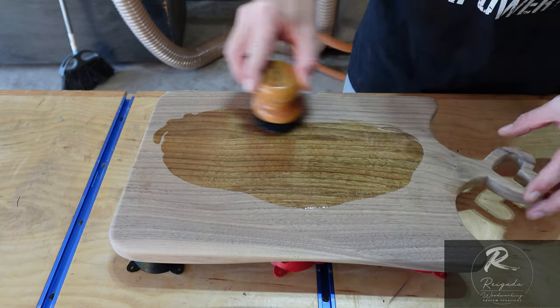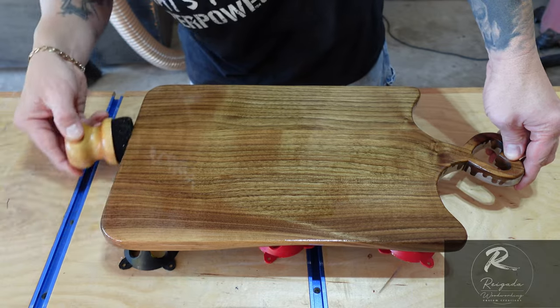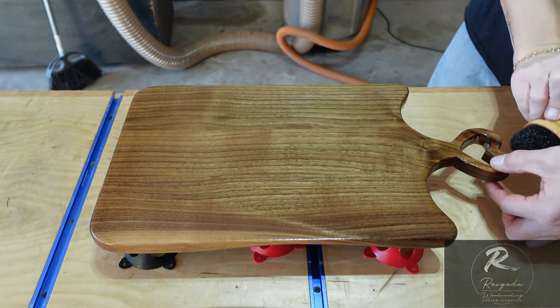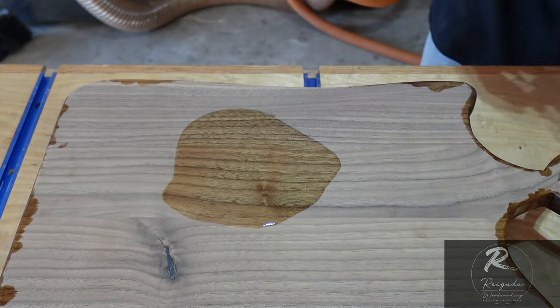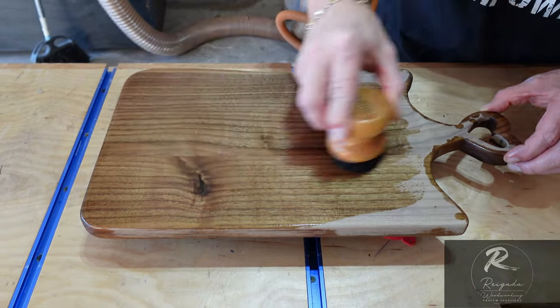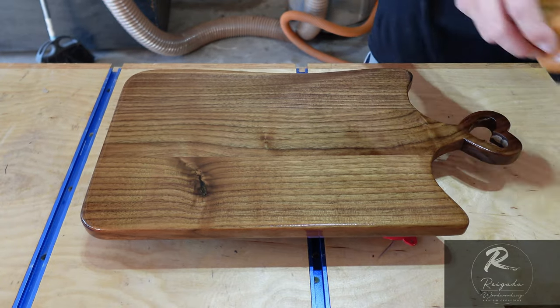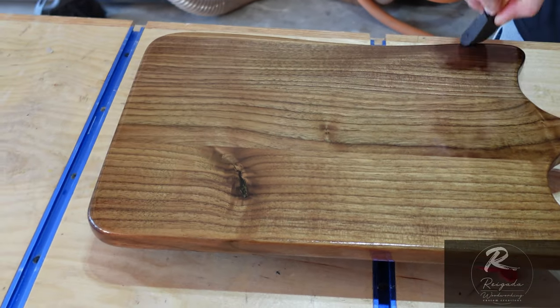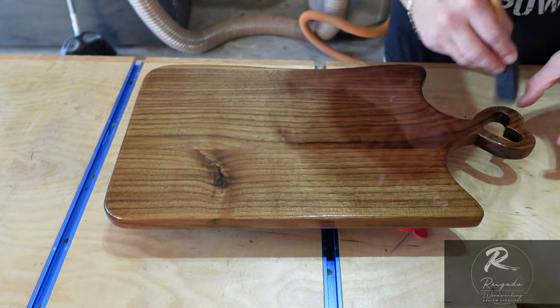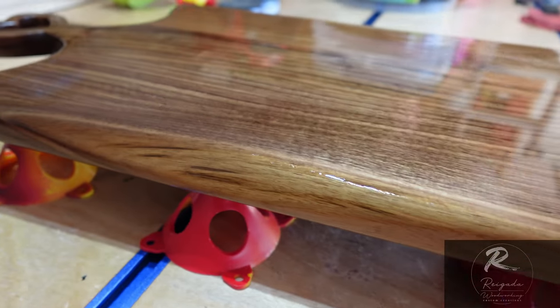Blew it all off with the air compressor to remove loose dust, then we apply the food-grade mineral oil. I like using these little foam brushes — they hold the mineral oil well and give a nice spread. Do both sides, making sure there's enough to soak into the wood, and get some inside the handle too — every inch of the board. Then let it sit overnight so all that oil soaks in. Man, do I love how it looks lathered in oil — ain't she pretty.